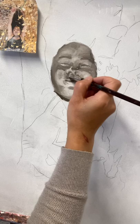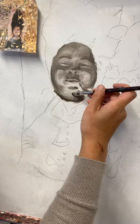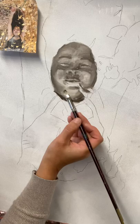I can go in and detail that a little bit more — I'm going to darken her nose back up. It's not bad. I'm going to go in and just lightly kiss across that form, making sure that everything stays smooth. Do you see Ava's painting and my painting? It's very smooth.